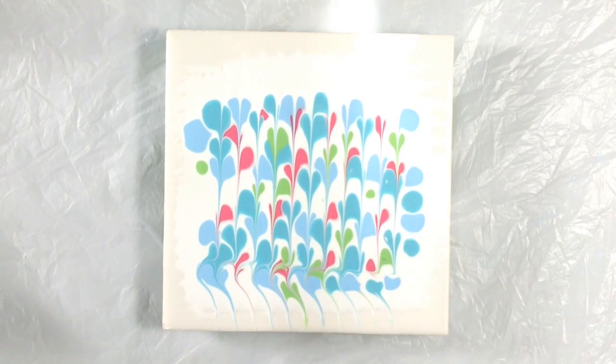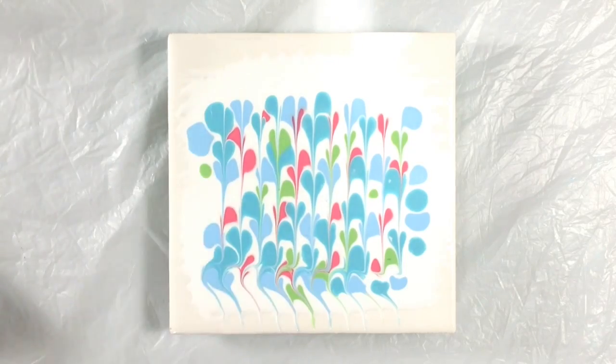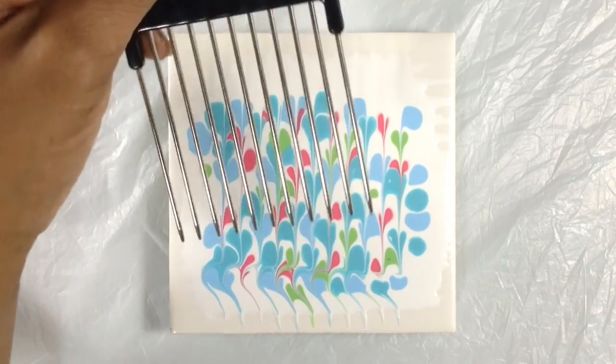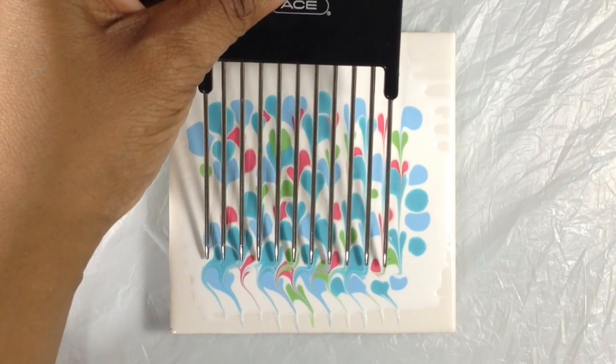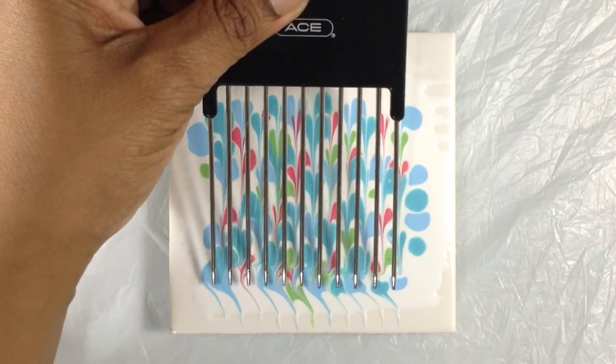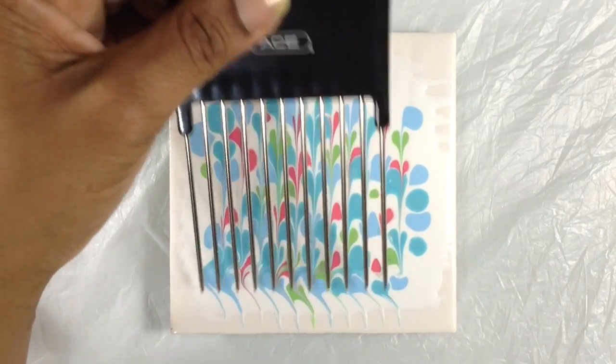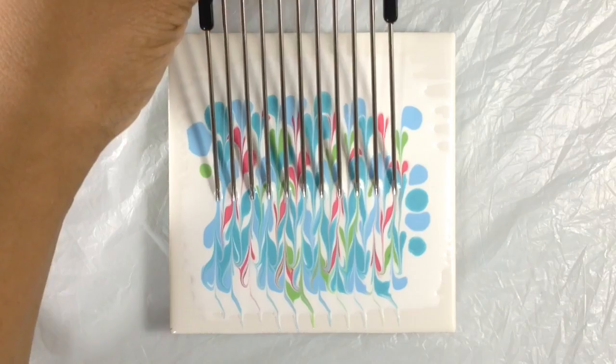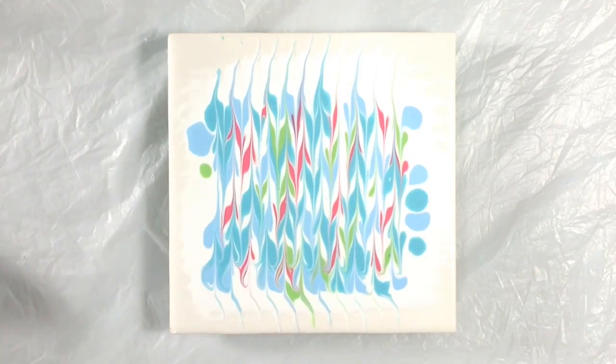It almost can stop right there, but what's going to be fun is that we get to add more and more. For the next pass, I have to take the pick and run the comb in the other direction. I don't want to lay the teeth down where they were before, but I want to lay them over half a step. Where I did the little blip, that'll get all funky, but that's part of the fun — getting extra interesting details. And you see what happens now? You've got kind of a double direction. You can stop at any step of this. I'm going to take this to its conclusion, but you may think it's pretty now and stop, and that's perfectly fine.